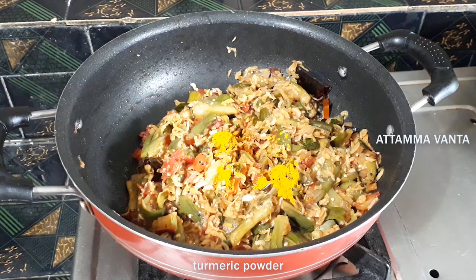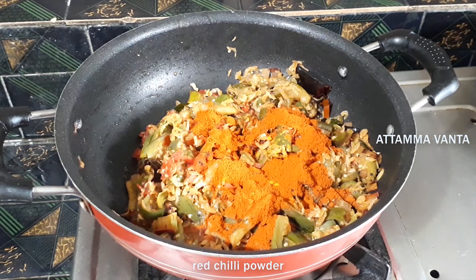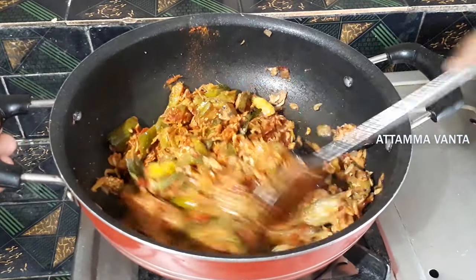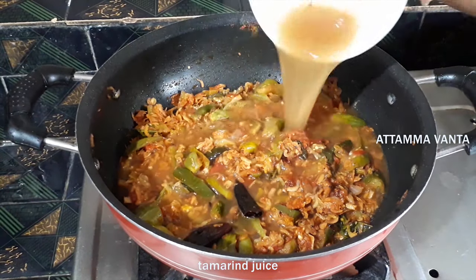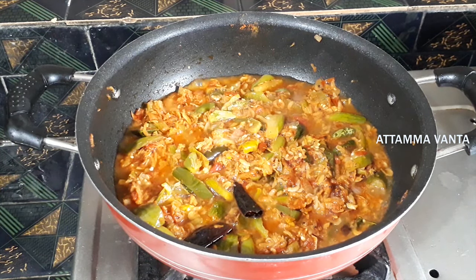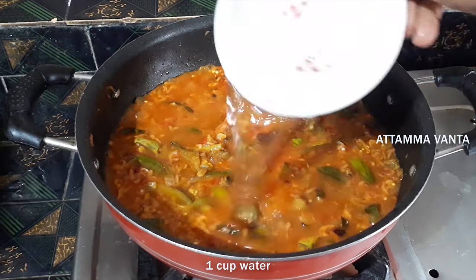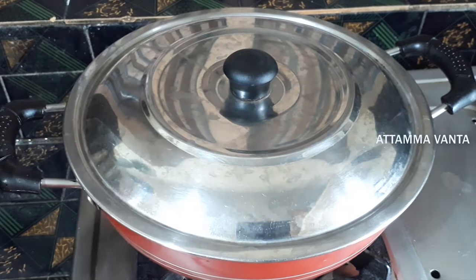We will start with half a teaspoon of spice. The taste will be adjusted according to taste. I am making this for about 4 minutes. We will mix the pot and then I will add half a cup of water to make it.